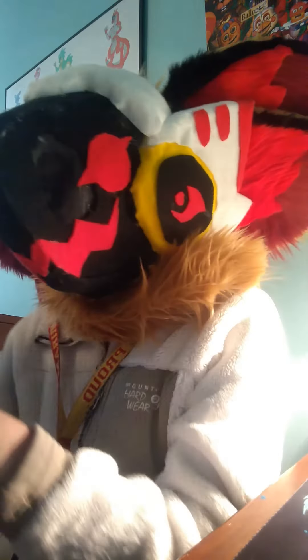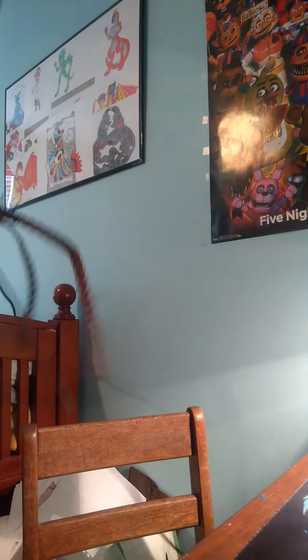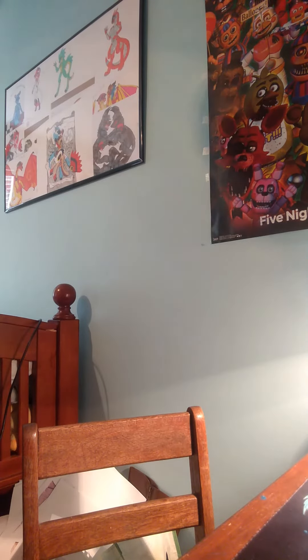So this here is a fursuit tail — let me back up so you can see it. It's made from a pool noodle, wires, a belt, and felt. You might be wondering about the fur, but that's actually just yarn.